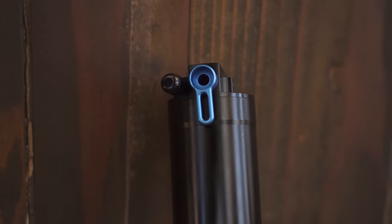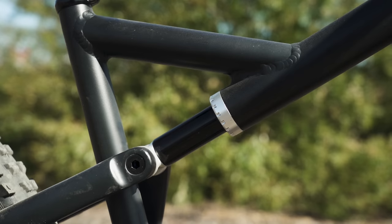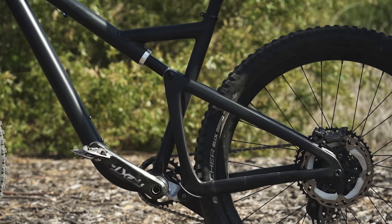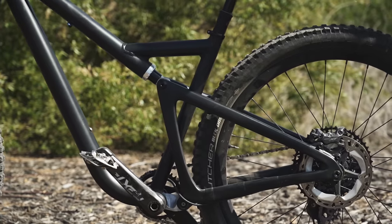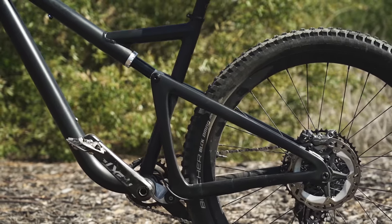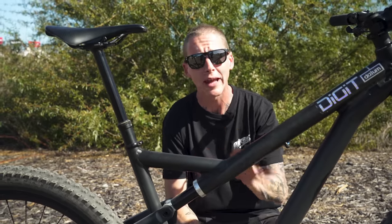The shock itself is actually technically a strut because it's a load bearing member on this frame. That's important because Tim has actually designed this thing to use fork bushings — there are two fork bushings in here and that handles the lateral load. This is actually a 70mm stroke shock on a 140mm travel bike, which means it's a two to one leverage ratio.